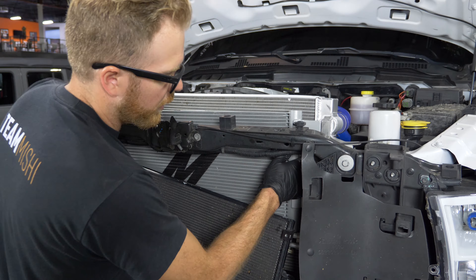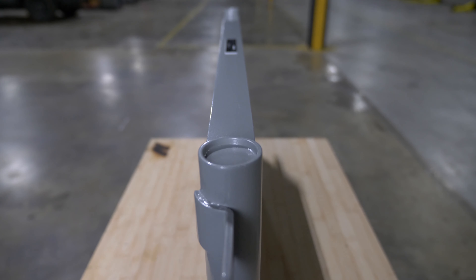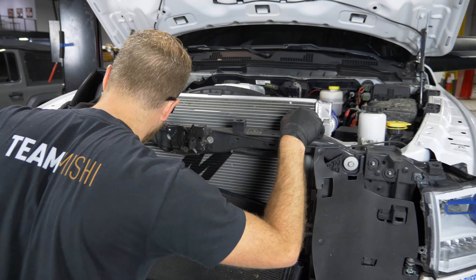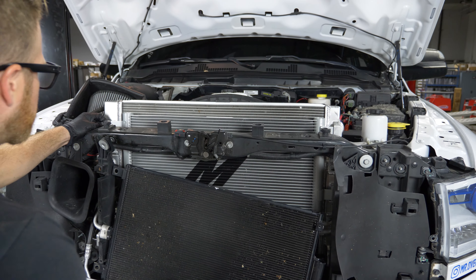So being 130% bigger means that we basically had to maximize the space here. What we did was we made it thicker, we also made it taller, we made it a little bit longer as well — trying to push out the maximum envelope on this particular trans cooler itself.